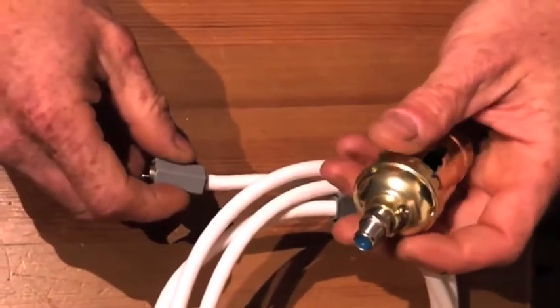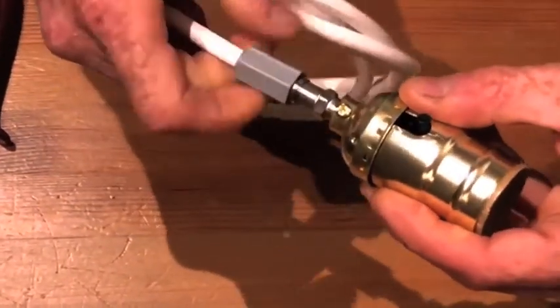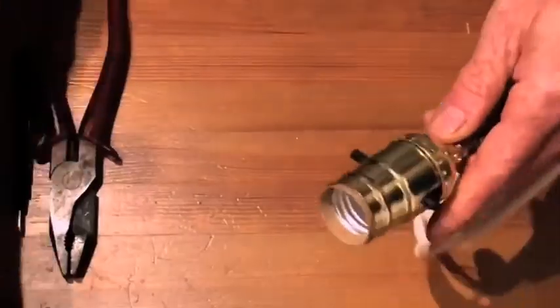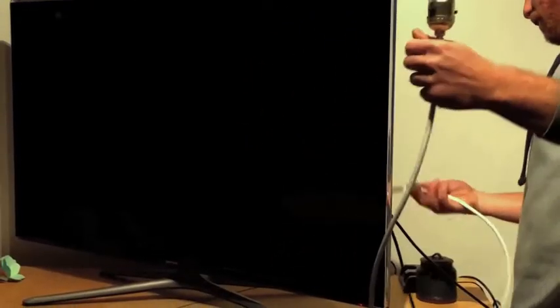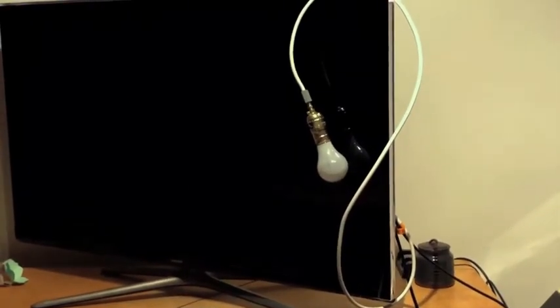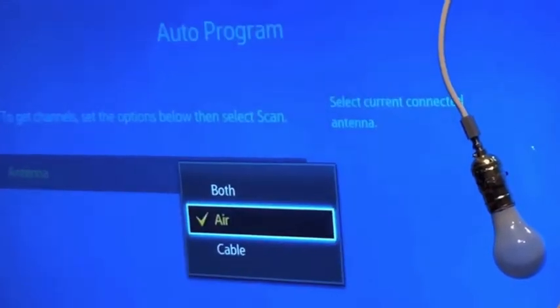This then goes into the cable jumper, and the burned-out light bulb — it's now complete. You're going to plug it into the TV, hit antenna air, and scan.